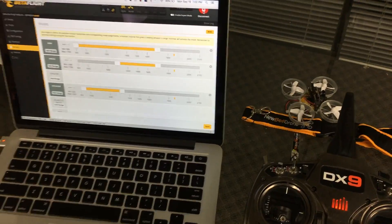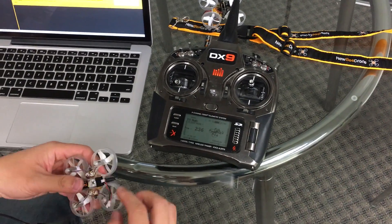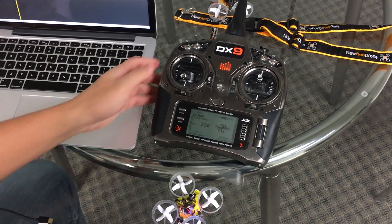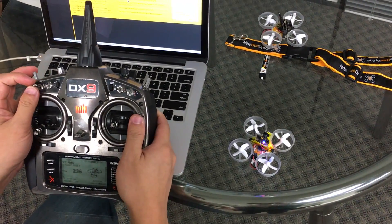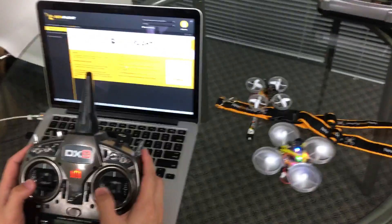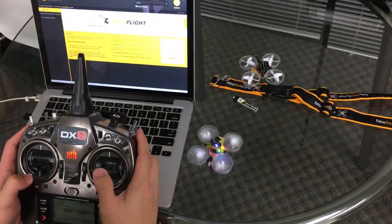Disconnect from Betaflight and plug in a battery to give the quad power. Go ahead and arm the quad with the switch you configured, make sure everything is good to go — and there you have it! Thanks for watching, have a great day.